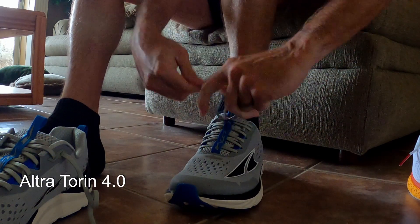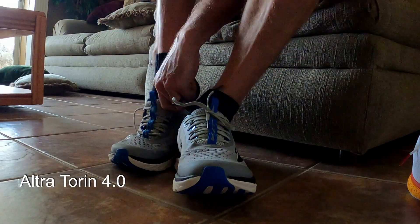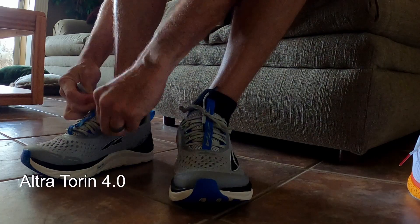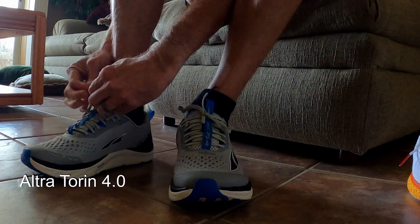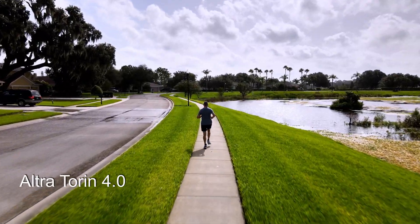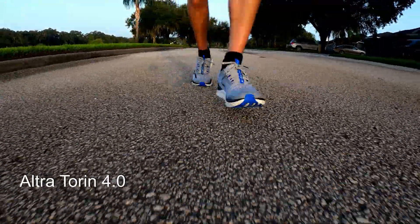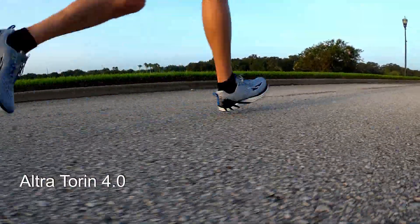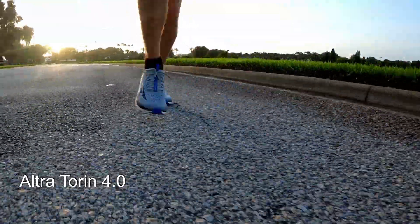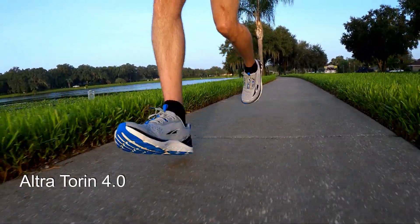The Torins absorb the energy — they sort of soak it up and then you move past that, and they feel a little sluggish because of that. It feels like you're having to re-energize your next step of the stride because you just absorbed all that energy. Whereas the Escalante Races seem to rebound that energy — they spring it back to you. So it feels more efficient, it feels faster. And now I understand because I tried them both back to back and it makes perfect sense.